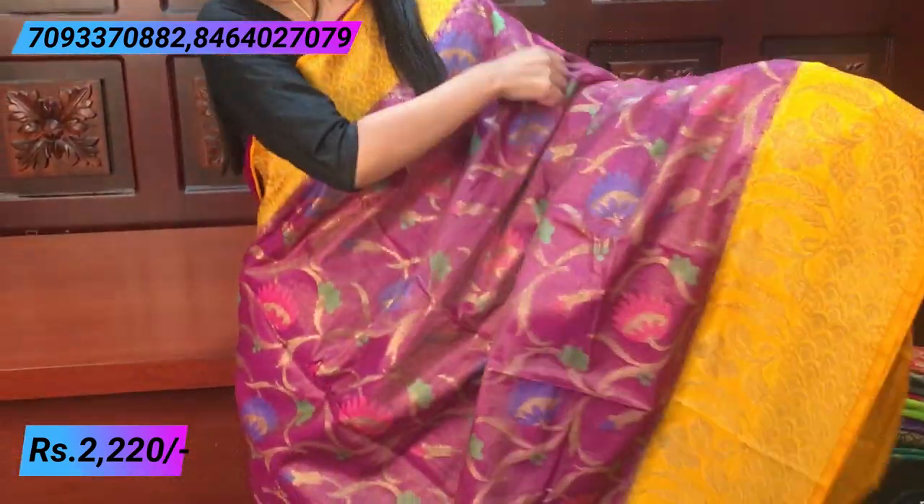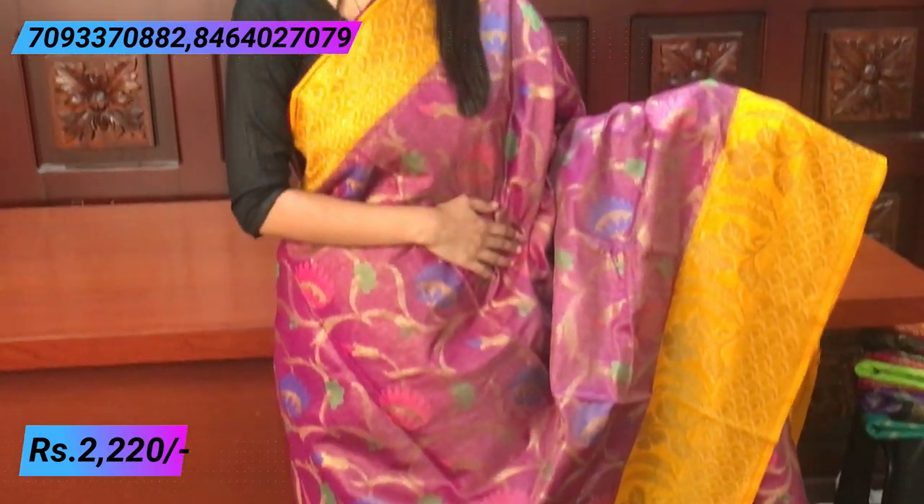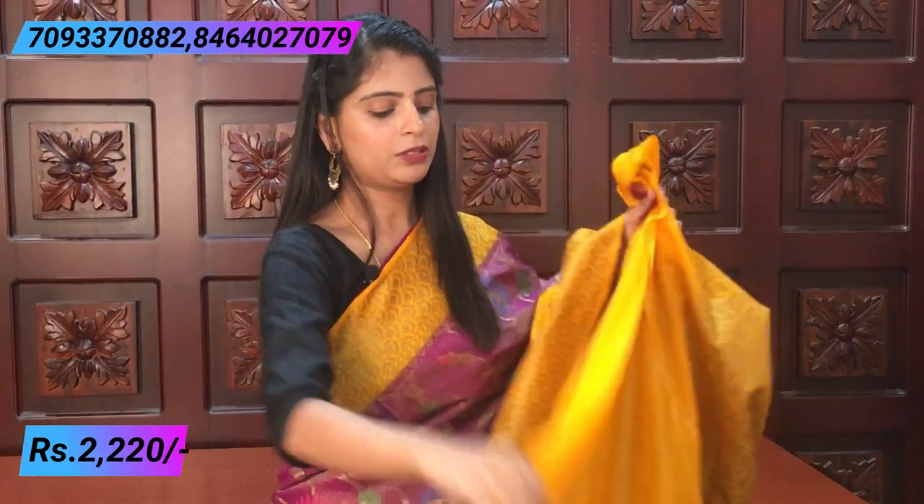The next combination is magenta with mango yellow. It is a very beautiful color. The sari has the same all-over creeper pattern throughout. It is perfect for night parties. Complete same color combination, with a beautiful contrast tissue blouse, very shining. Same price — 2220 — available in all colors.